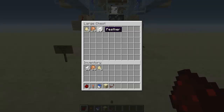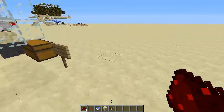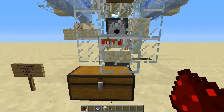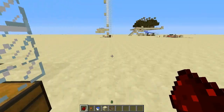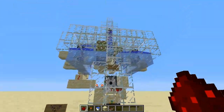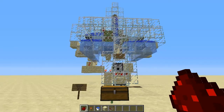Let me see if we've got feathers to make arrows with, or cooked chicken to eat, and eggs — we can make pies, cakes, or if we want to, we can also throw them at mobs, which is kind of fun to do. So that's my chicken farm. I hope you like it. Feel free to study it more and come up with any changes — let me know. Until next time, I'm going to say so long.